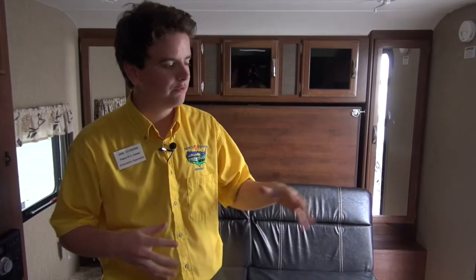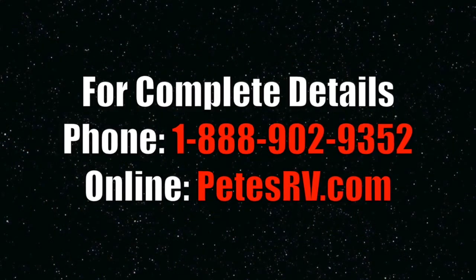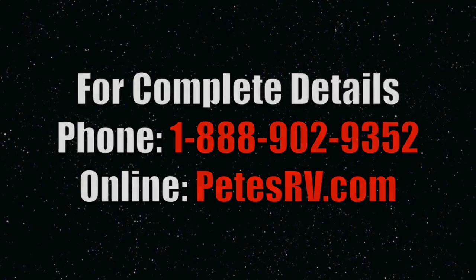Well, Pete's RV TV, that's all I've got for you today. This is a beautiful 2016 Passport Express 151ML. If you have any questions you can call here at 864-9350 — you can ask for Jake and I'm more than happy to answer any questions. Thank you so much.